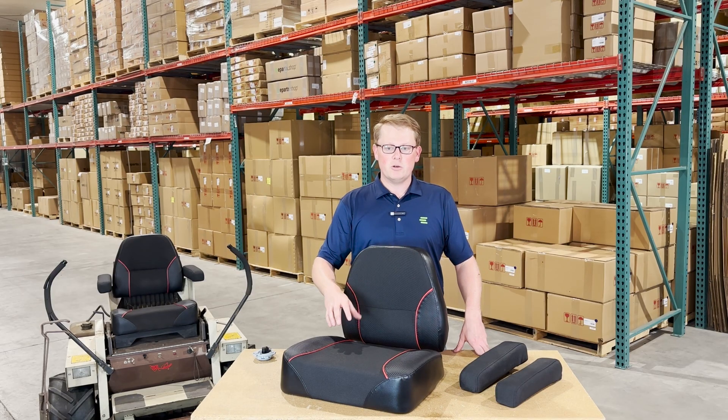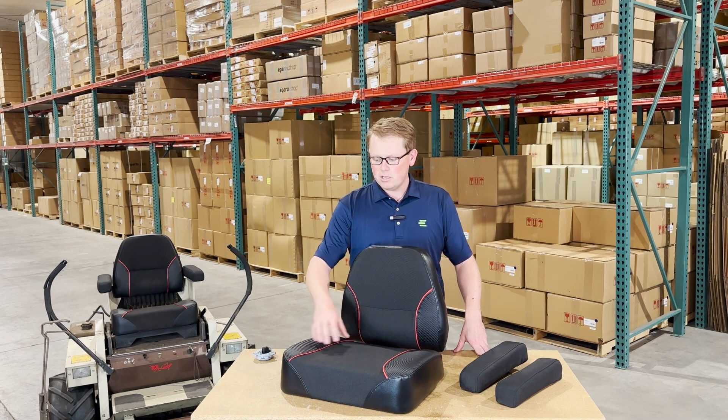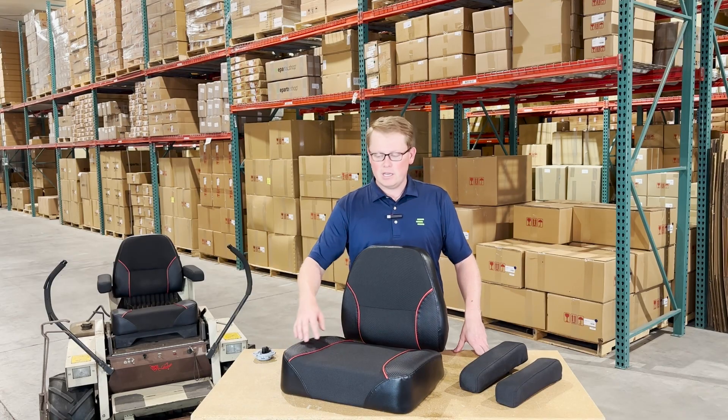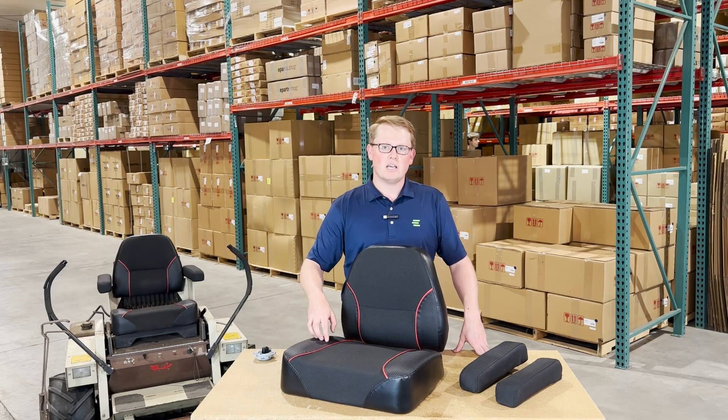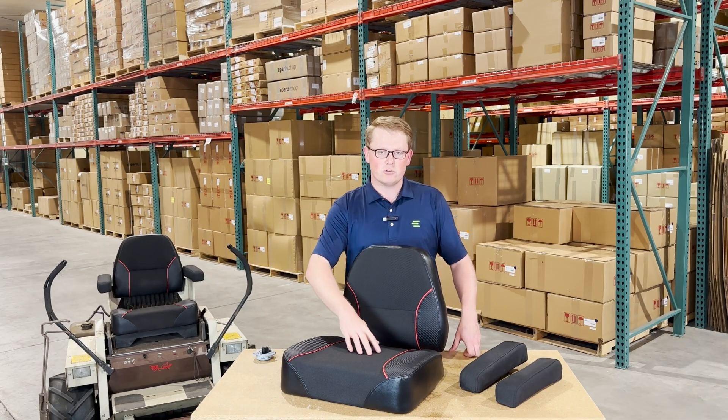These seats are made with a very durable and long-lasting cloth-based Cordura-type material, as well as having the red trim and textured vinyl on the outside. They're made with a wood base and a cut-and-sewn cushion.